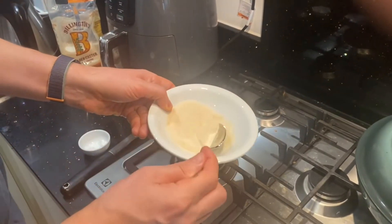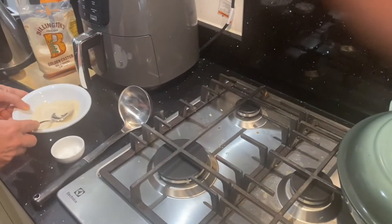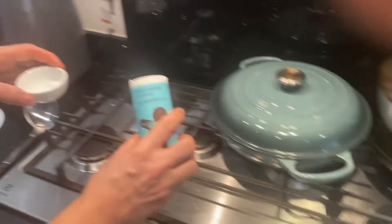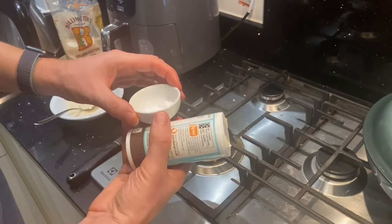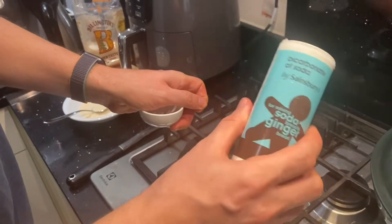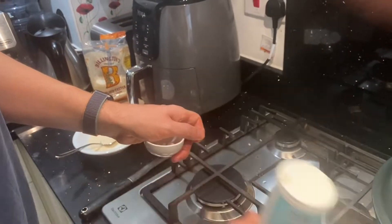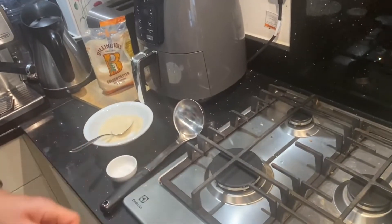Sugar — I am using golden caster sugar, but any sugar will work. One tablespoon is how much you put. And then I have added some bicarbonate of soda here, because I need to take a pinch. If it is still in the tube, I wouldn't be able to take a pinch, so I need to take some out here to make it easy.